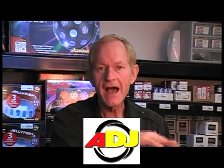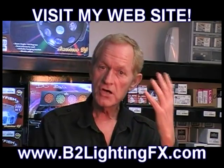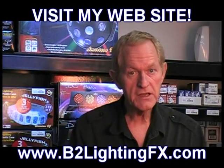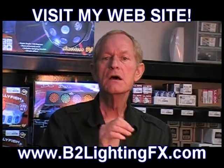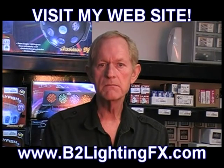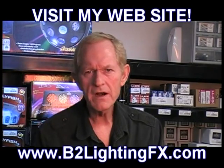I always include with the American DJ Gobo Projectors contact information for a company that makes personalized gobos. They run about $70 to $80 and are well worth every penny. You charge the bride an extra $125 to have the personalized gobo. If they don't want the personalized gobo, you just use the bride and groom gobo that comes with the unit. Stock gobos can be had for maybe $15 to $20.